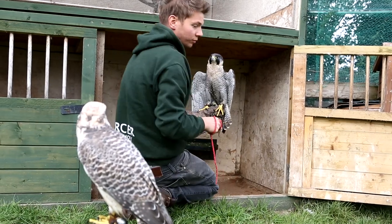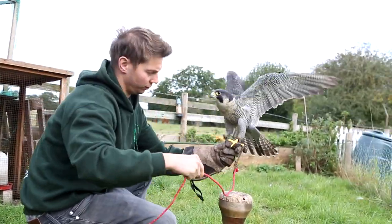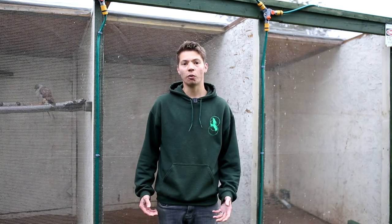Certain birds are better for one type of housing over another. Some can be quite adaptable and move between a free-lofted aviary and a tethered weathering, but some have to remain in one or the other. Owls are better in free-lofted aviaries — unlike other birds they have skin rather than scales on their feet, and anklets can rub and irritate that skin. Falcons do much better in a tethered weathering as they've got quite long wings and can be jumpy; in a free-lofted aviary they can sometimes damage their feathers.